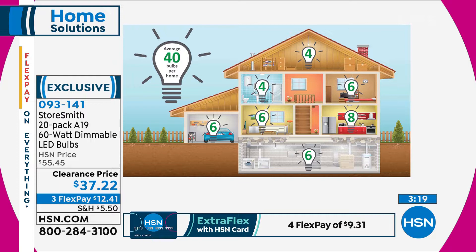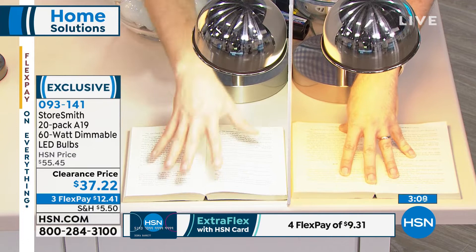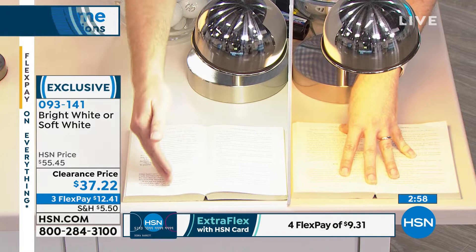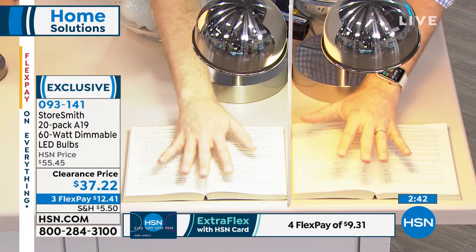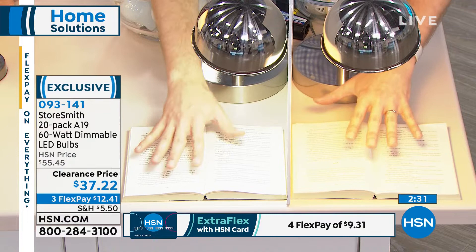Throughout your entire house, there are different spots where you'd want to use these bulbs. My hands are identical, but the light looks different. This is the bright daylight light — my wife uses this on her side of the bathroom when putting on makeup, because whatever she looks like under this light is what she'll look like outside. We also have this in our crafting room and our kitchen. The soft white is what incandescent bulbs have looked like for decades — we have those by our nightstand and in the living room. Today, both options are identical in price; normally the bright daylight is more expensive.